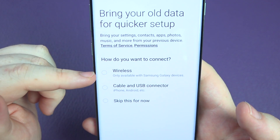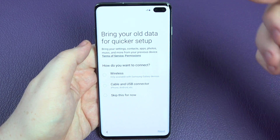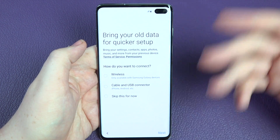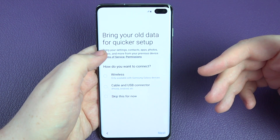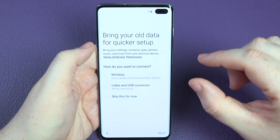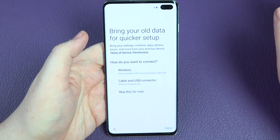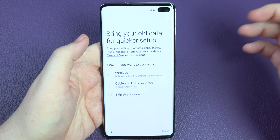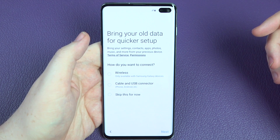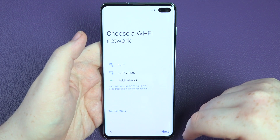Bring your old data for a quicker setup — do you want to do it wirelessly, by cable, or skip? If you've got an old Samsung device like an S9 or S7, you can wirelessly transfer all your apps and data over to this device. Inside the box you get an OTG cable so you can connect it to another device, whether Android or iPhone. Samsung calls it Smart Switch — you just plug your old phone in, it pulls over the majority of your stuff. I'm going to skip this for now and set up as a brand new device.